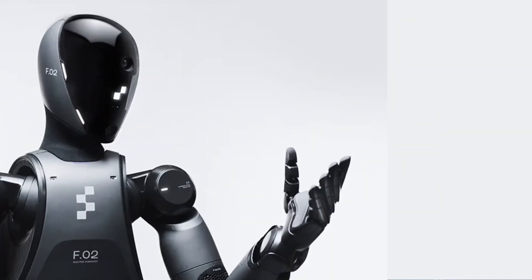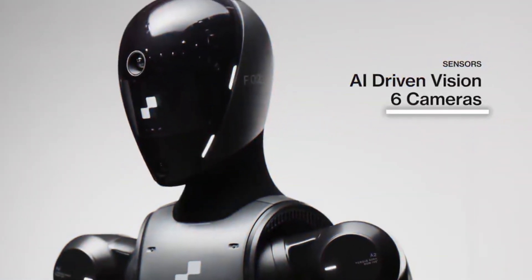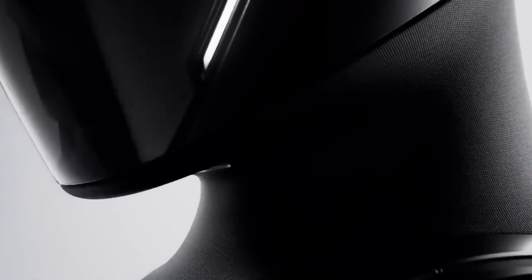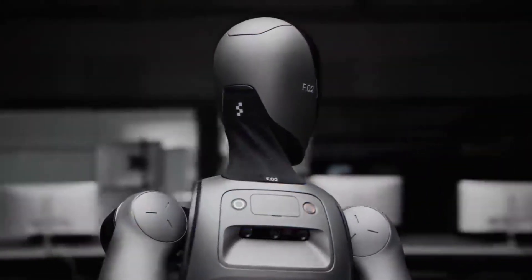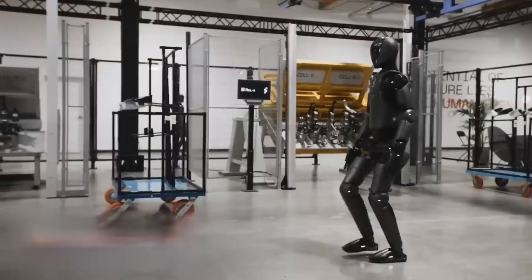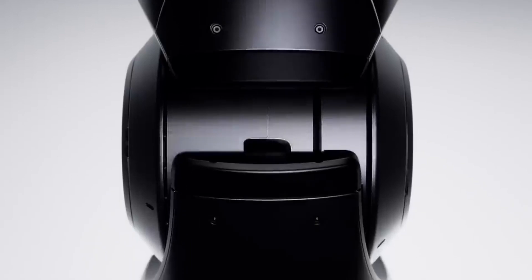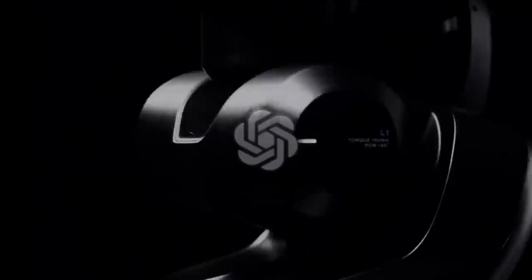But it's not just about strength — it's also about intelligence. Figure O2 comes equipped with six onboard cameras that give it a full 360-degree view of its surroundings. These cameras feed into a vision language model that helps the robot understand exactly what it's seeing. So whether it's picking up objects, dodging obstacles, or simply navigating its environment, Figure O2 can handle it all on its own. This represents a huge step forward in autonomy, made possible through a partnership with OpenAI.